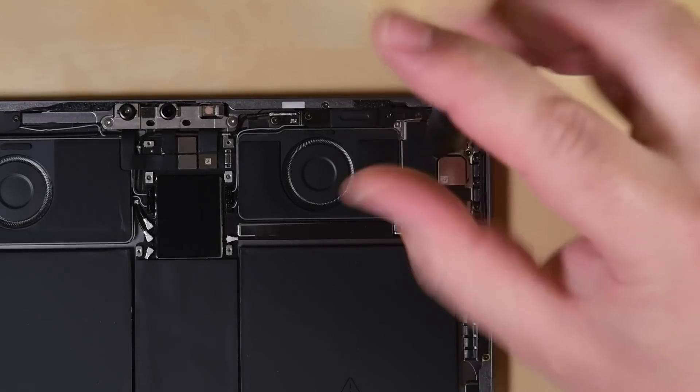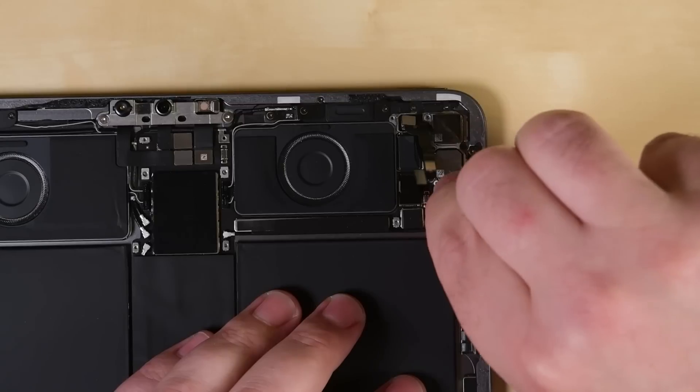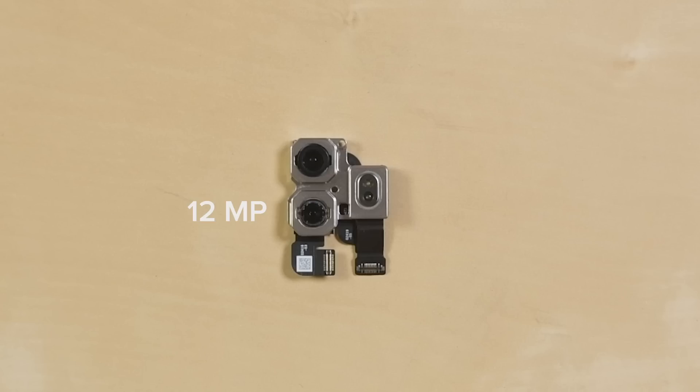Next, we head straight for the good stuff: the new camera module. The cameras and the LiDAR scanner come out as one big assembly held in place with just a few screws. Here we can see the 12-megapixel wide camera, the 10-megapixel ultra-wide camera, and the shiny new LiDAR scanner all present and accounted for.